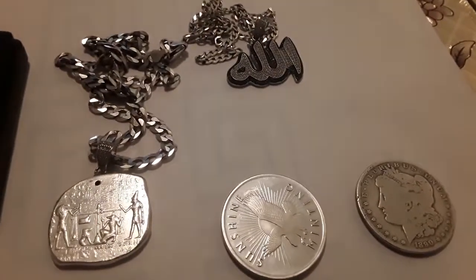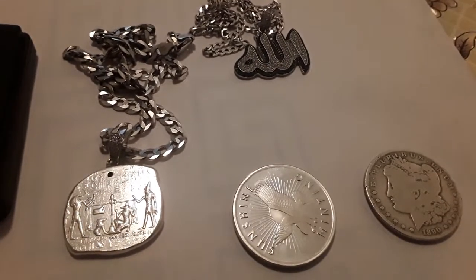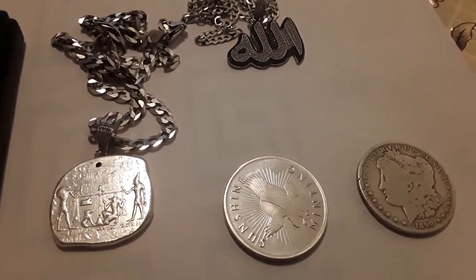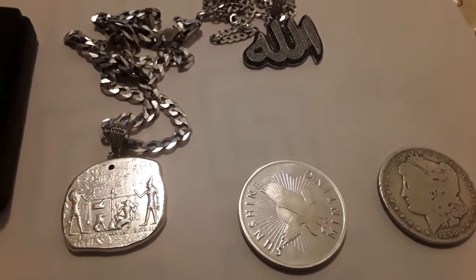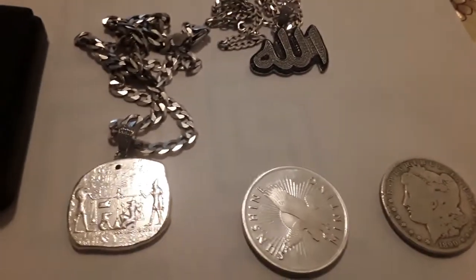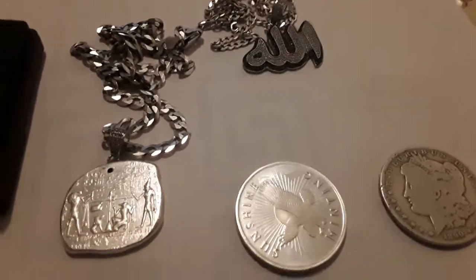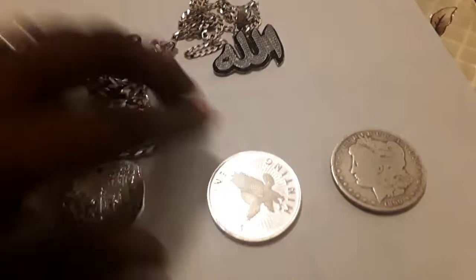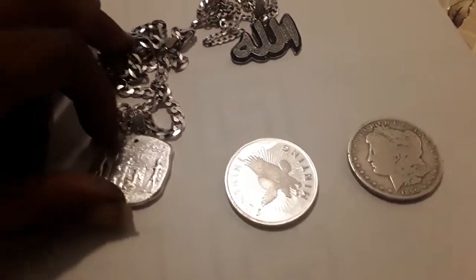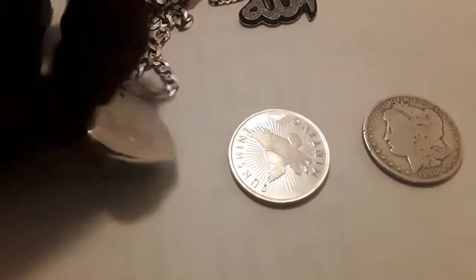I do have a lot of ounces, but usually when it comes to liquidating any of it, those are usually the ones that go first. Jewelry usually sticks around a lot longer. After buying and buying and buying, if you're collecting like me just to get as much as you can and add value — when you start calculating how much you have, you'll be surprised that you may have more ounces in jewelry than you do in physical coin or ounce bars.